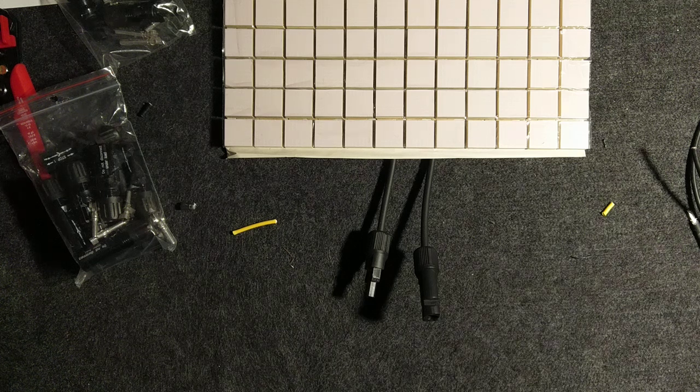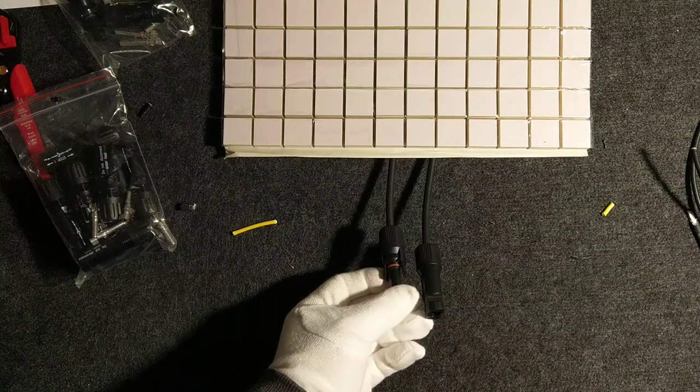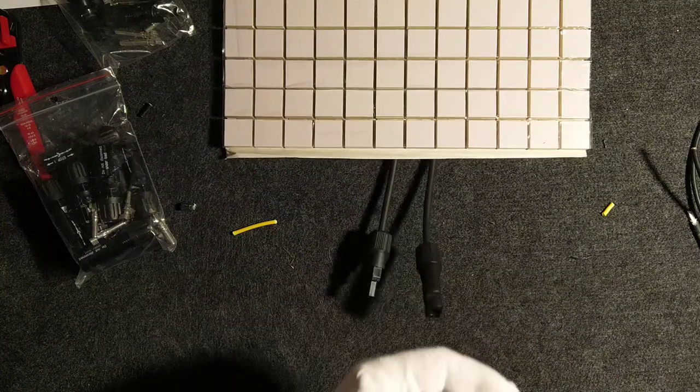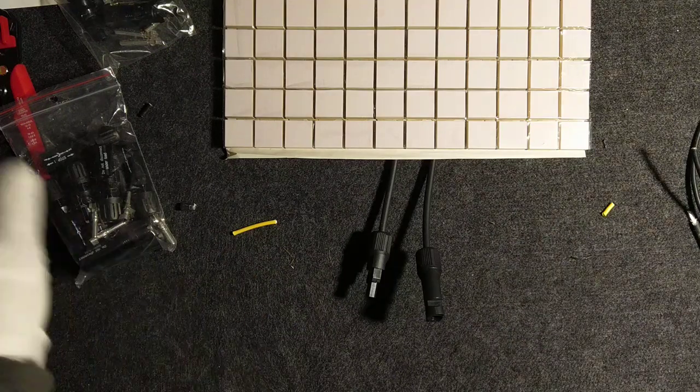Hello, here is Copper, Silver and Steel. Welcome back to the off-grid solution series. Today I will show you how to prepare an MC4 connection, how to distinguish which is plus and which is minus. So if you are interested, just stay tuned and we will start in a moment.